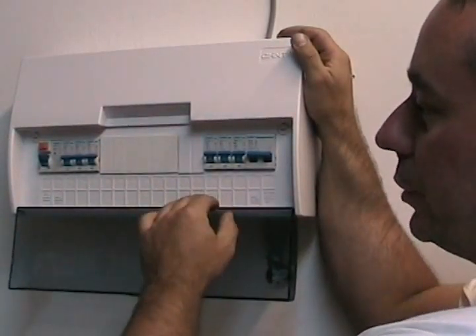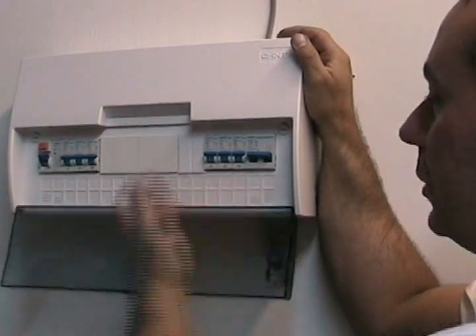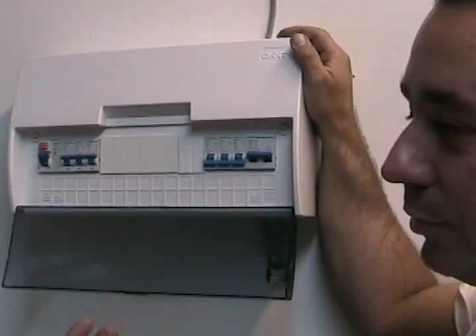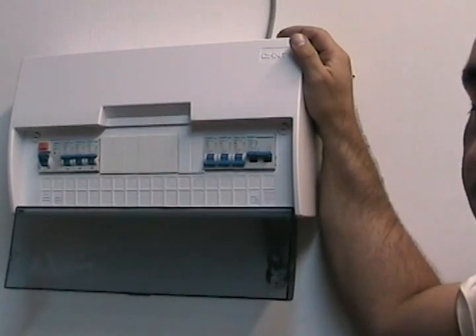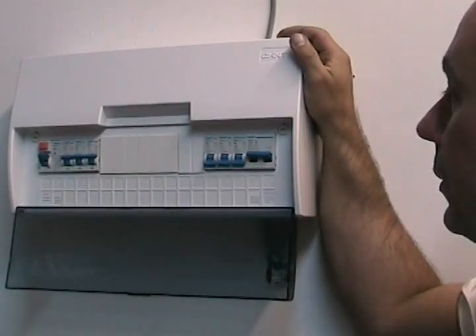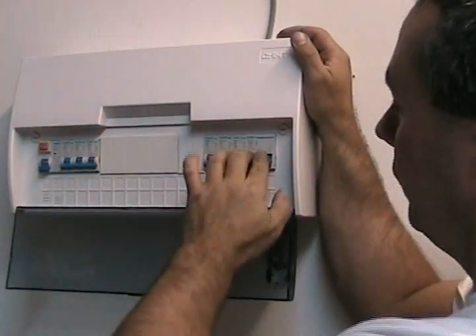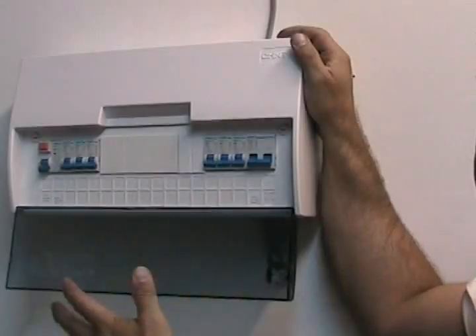This is a split-way consumer unit — on one side you've got the sockets and on one side you've got the lights, but to be on the safe side we're just going to switch everything off. If you've got a washing machine running or a computer, make sure it is switched off first. It's best to go around the house, switch everything off and be safe. That's the main switch, so everything is now isolated — the electric is completely off.